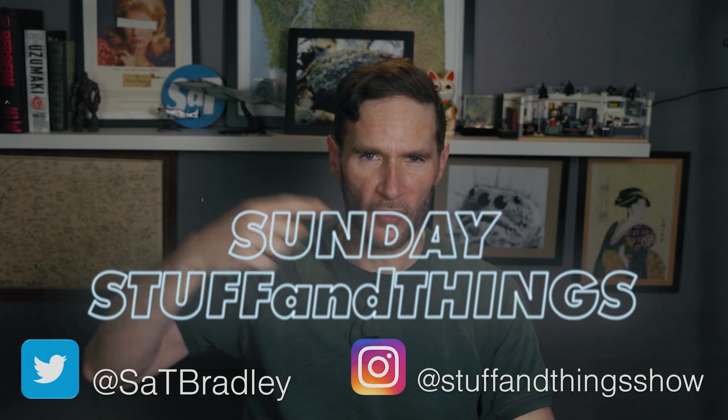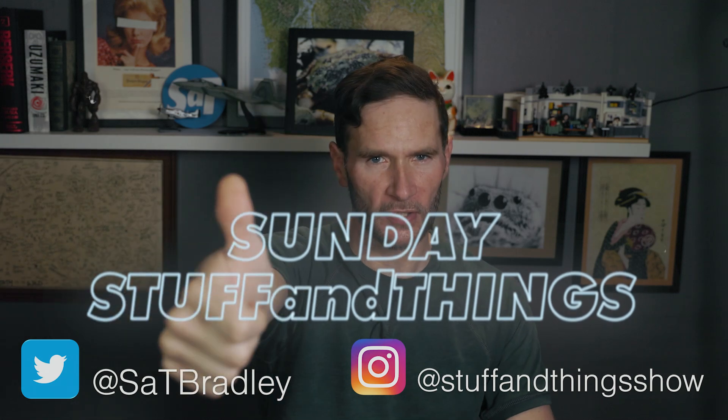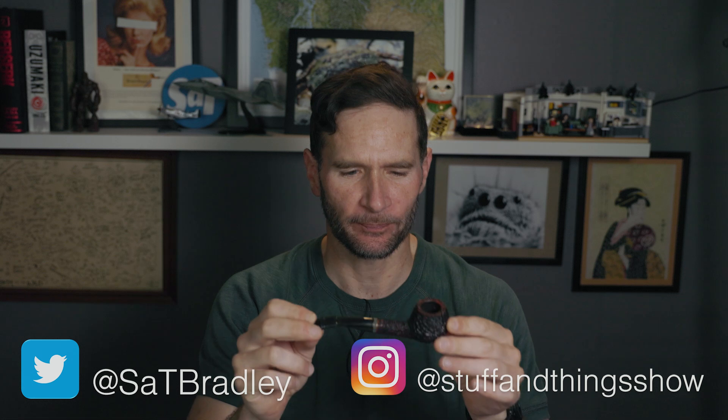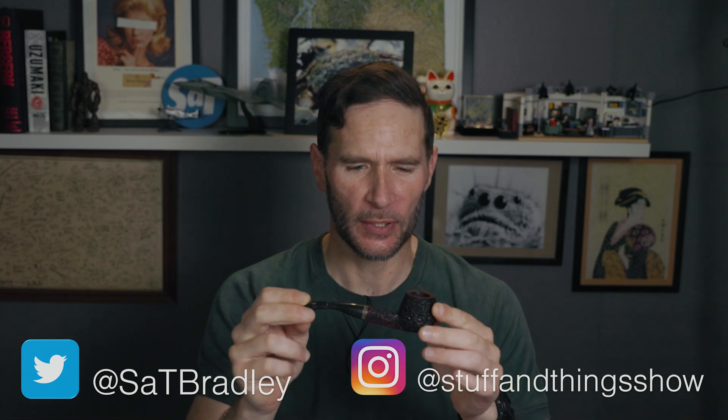Hello, welcome once again to Stuff and Things where I like to talk about stuff and occasionally even things. I'm your good friend Bradley and today I'm holding this little Peterson pipe, and in this Peterson pipe I smoked some Captain Black Cherry.